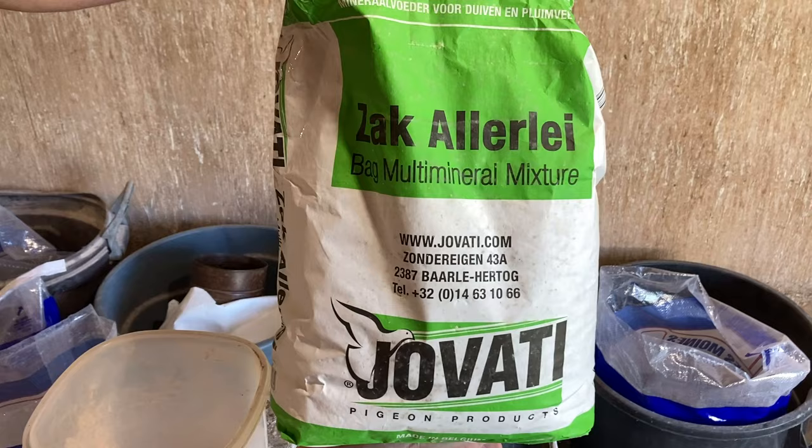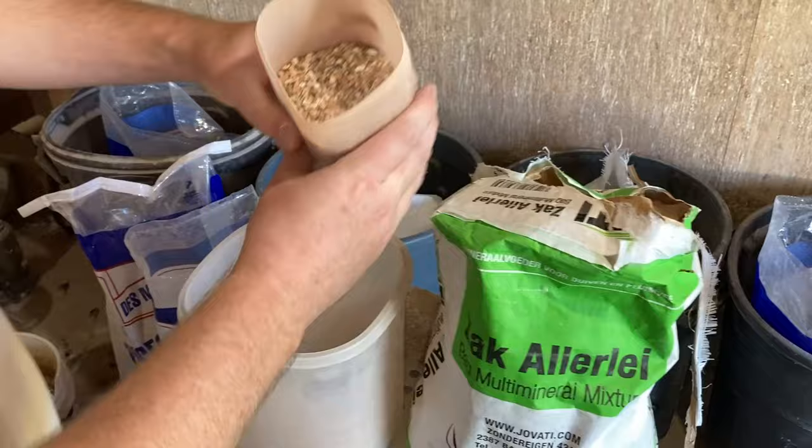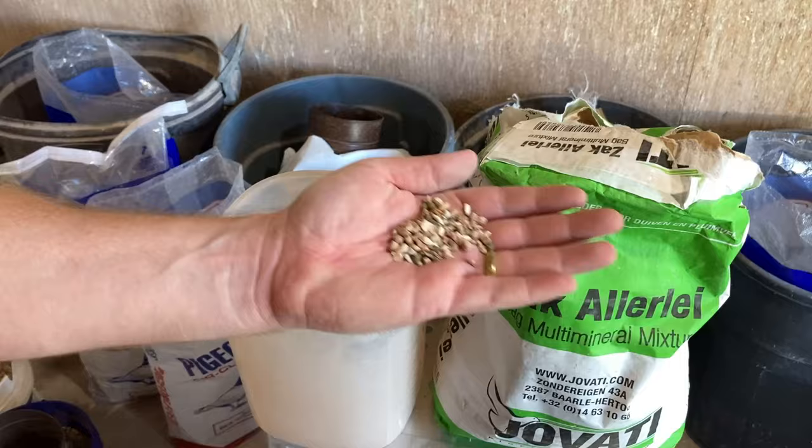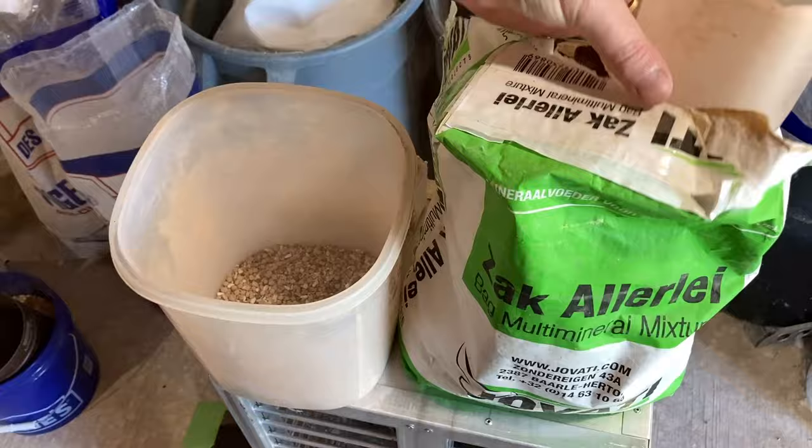We're going to start out here with Javadi Grit, made in Belgium. I buy it from Vida King here in the U.S. The pigeons love this grit on its own — it's a great product. I like to add things to it, though. They like the safflower and other grains that are in it, but they also like the clay and the minerals. They eat that up very quickly. The only thing they may leave a little bit of is the seashell. We start out with just the Javadi Grit as our base grit.